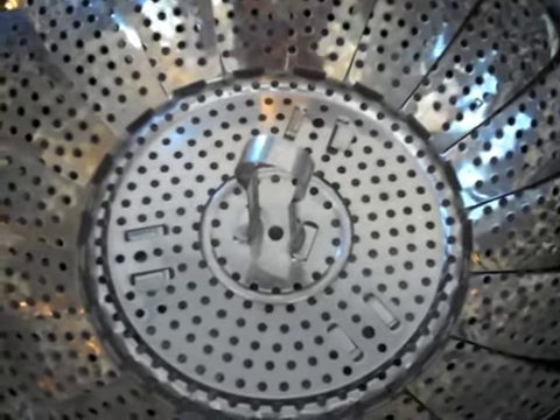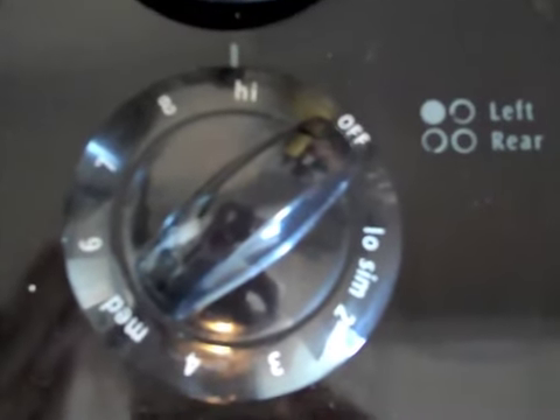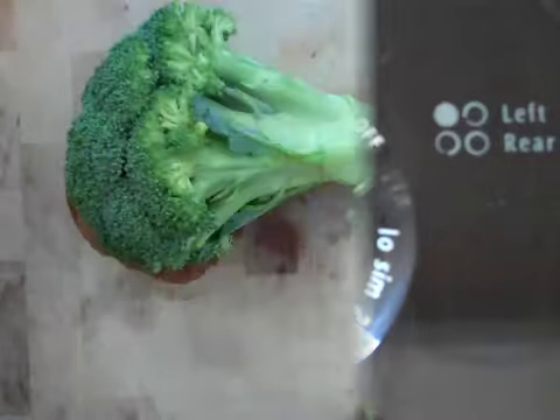Place the steamer basket in a pot and add enough water just so that it reaches the very bottom of the steamer basket. Turn the temperature to high so it brings the water to a boil.